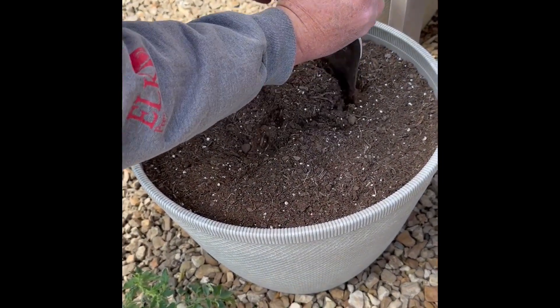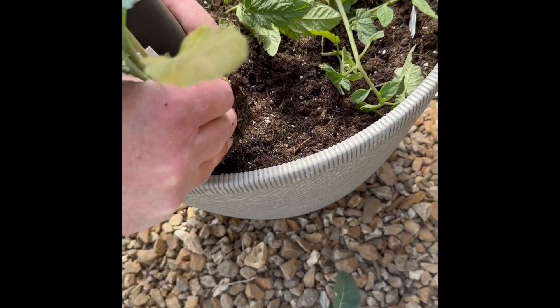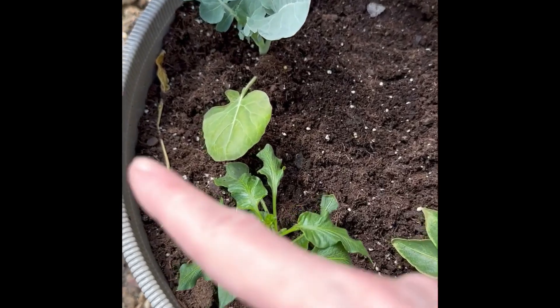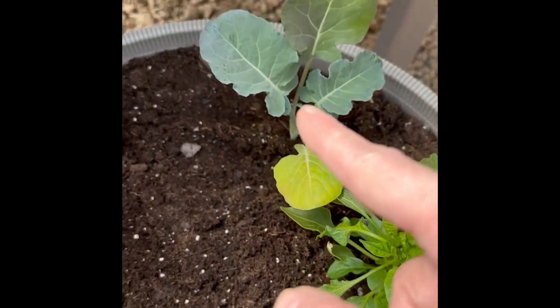What else are you planting besides tomato in here? Broccoli. What are you planting? Broccoli and tomatoes. Just broccoli and tomatoes in this pot? Yep. So this is broccoli and peppers.